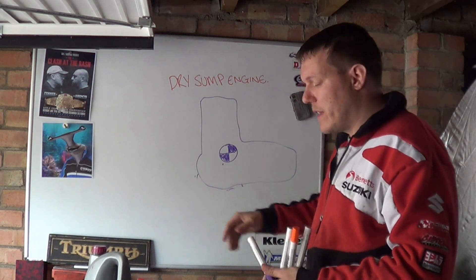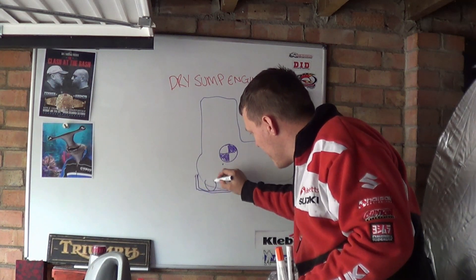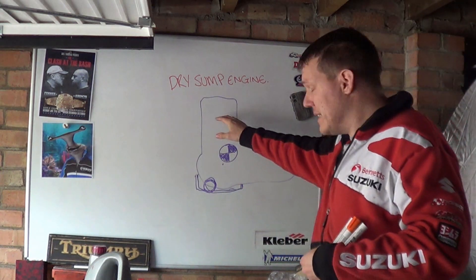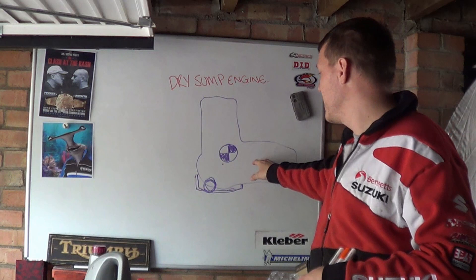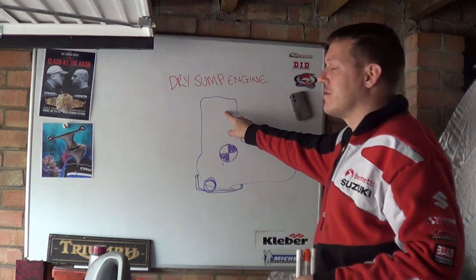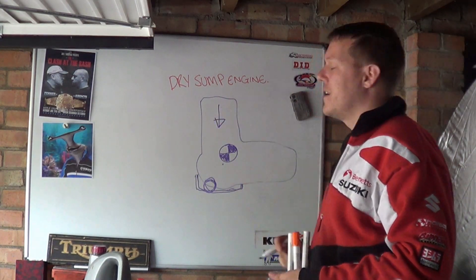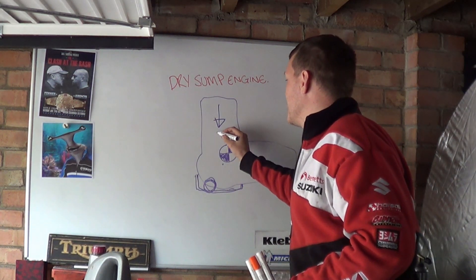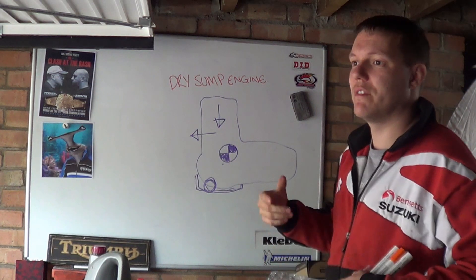So what they do is they have a little sump and then a scavenging pump. Basically, any of the oil that returns from the heads — and this is one clever thing that Ducati did — gravity is pulling the oil downward while the acceleration of the bike is applying a force rearward, due to the inertial resistance of the fluid.